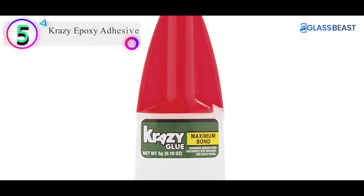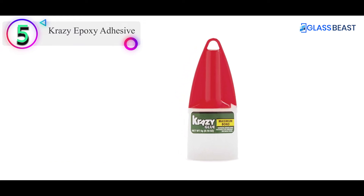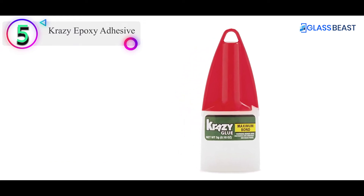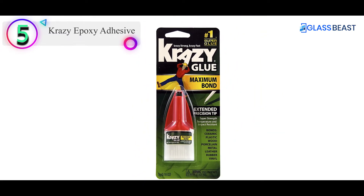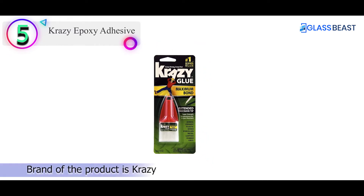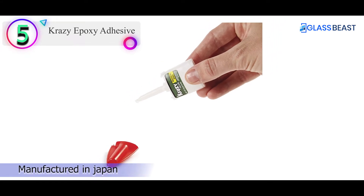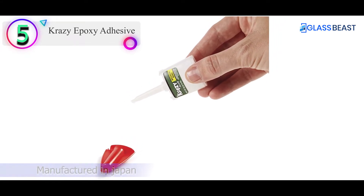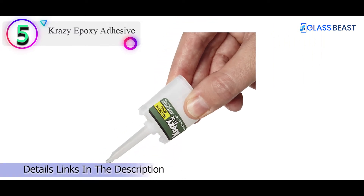Number 5 on our list is the Crazy Epoxy Adhesive. Crazy Glue Maximum Bond is a decent super glue brand that works on a wide range of surfaces. The glue bottle has an extended tip for easy application. The glue dries clear and leaves a durable, shock-resistant bond. Benefits include: bonds ceramics, plastics, glass, wood, metal, rubber, leather, and more. It is temperature-resistant, has a no-clog tip for easy application, and is fast-drying.